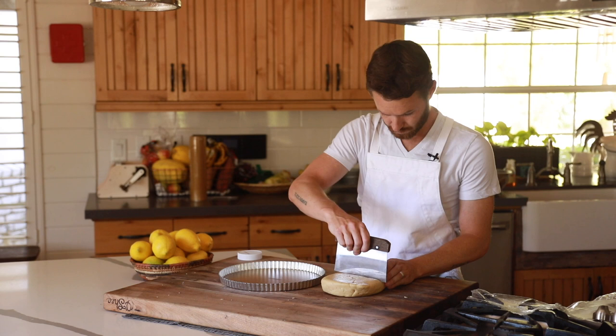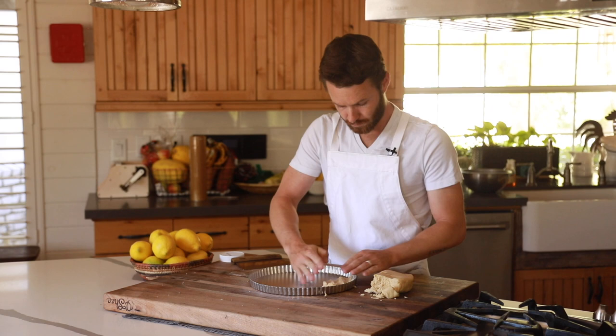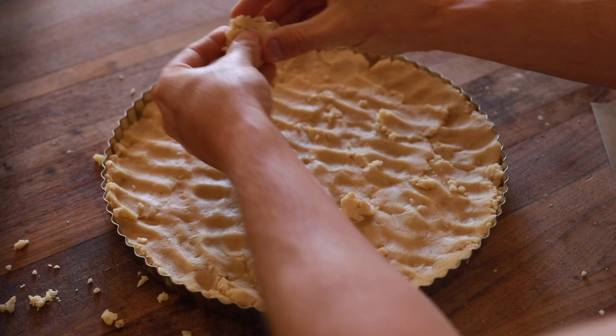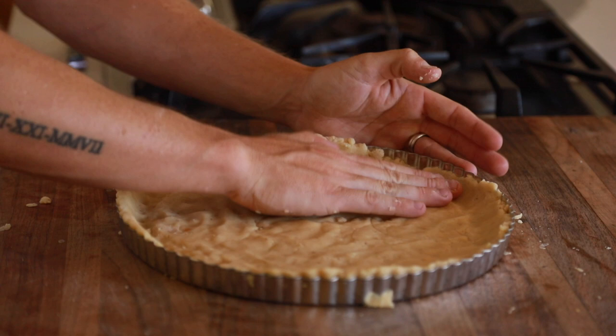Now that the dough is a little easier to work with, divide it in half and begin to shape the tart dough around the pan piece by piece, making sure to leave enough around the edges for a fully enclosed shell. Try keeping the dough thickness as even as possible but this recipe is fairly forgiving. When it's ready to bake, set your oven to 375 degrees Fahrenheit and cook the tart for about 15 to 20 minutes, turning it halfway through to ensure even browning. Once it's done, remove it from the oven and let it cool while you make the lemon sabayon.